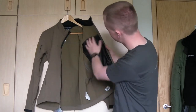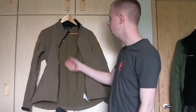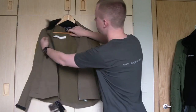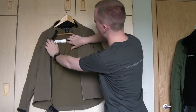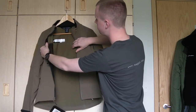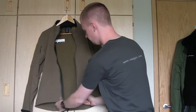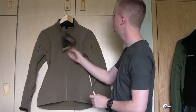On the inside you can see the mesh pockets. The fabric is really comfortable — very smooth and extremely light, which is certainly something it has going for it. There's space for your name, ID number, service number, or whatever you choose. All the seams are nice flat lock stitched, and the main zipper is very high quality.